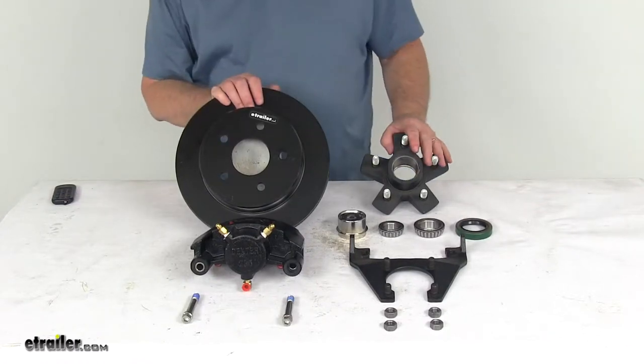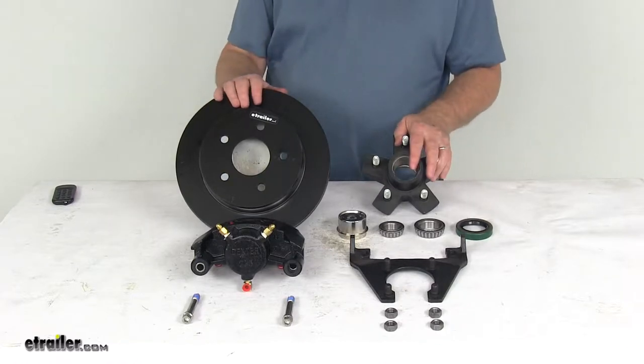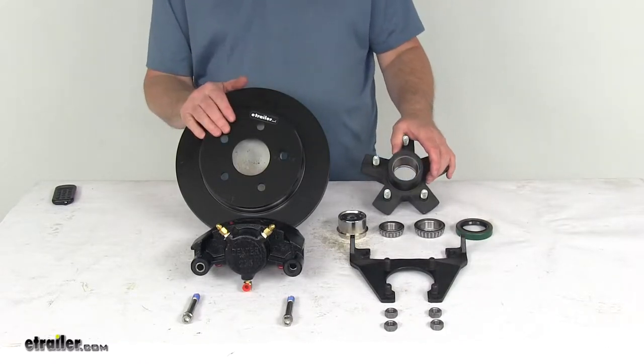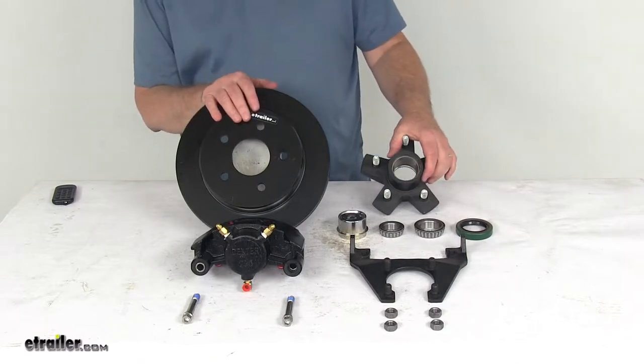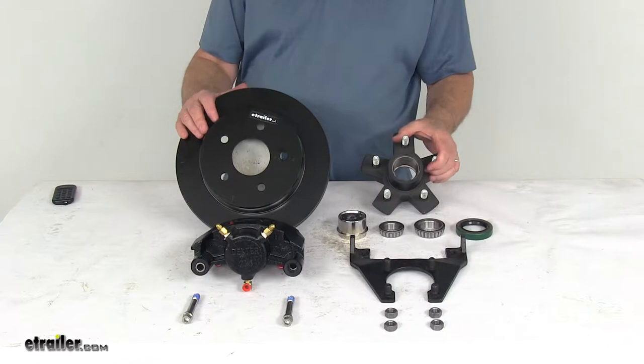Today we're going to take a look at the Dexter E-coat disc brake assembly. It's a 10-inch rotor with the idler hub for 3500 pound easy lube axles. This trailer brake assembly makes it very easy to upgrade from drum brakes to disc brakes for better performance. Disc brakes will give you more consistent stopping even at highway speeds, dramatically shorter stopping distances, and they're easier and less expensive to maintain.